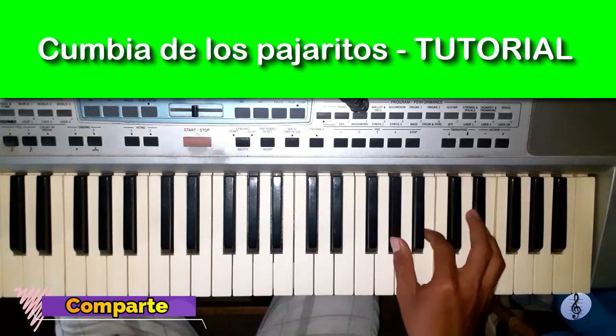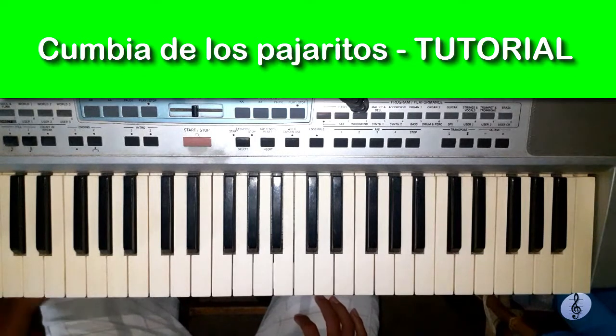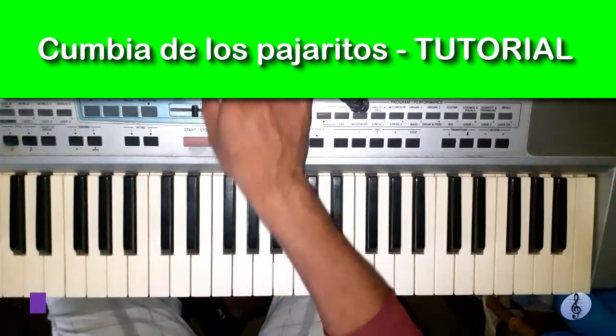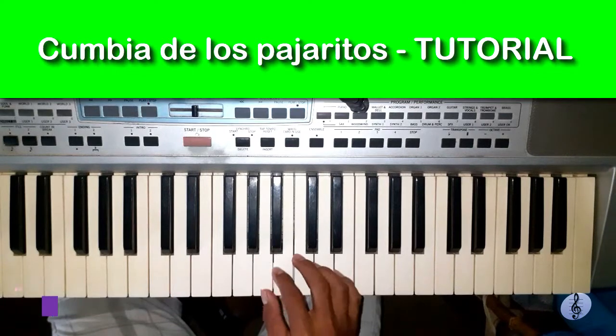We are going to divide it by parts so that it doesn't make it difficult to learn the melody. We are going to start with this part.